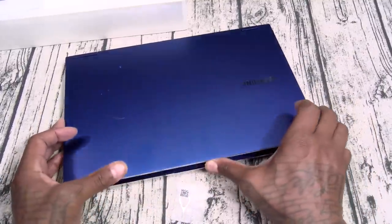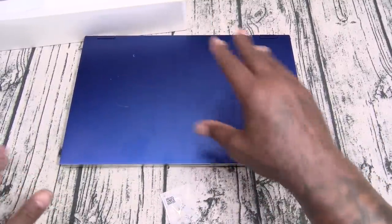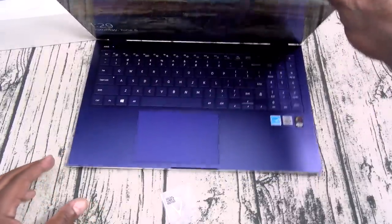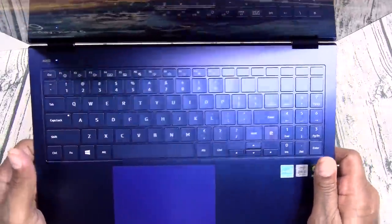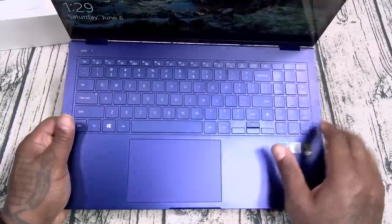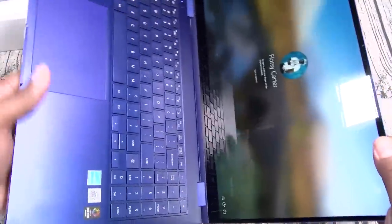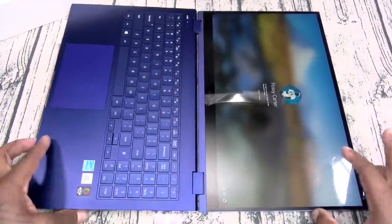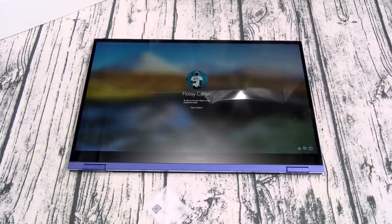Let's open it up real quick. One thing I'll say — you can't open this with one hand. Well, you can, but you're going to have to prop it. It's a lot of liftage. Check out this keyboard — beautiful backlit keys, full touch trackpad, full touchscreen display. And since this is the Galaxy Book Flex, you can lay it down flat and you can fold it all the way around. This is sick.